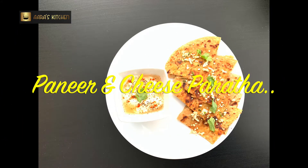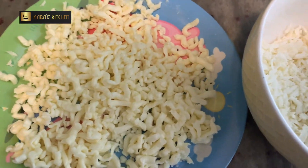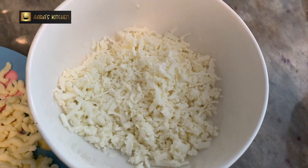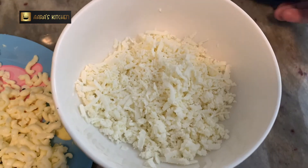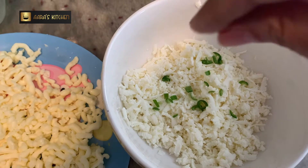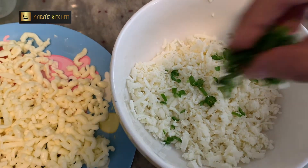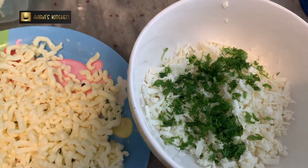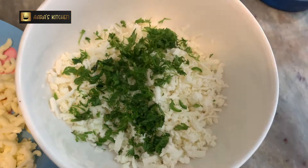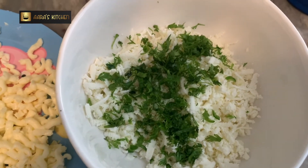I have 50 grams of grated cheese here and I have 50 grams of grated paneer. I'm going to add a few things to it. I'm adding some very thinly chopped green chilies, some thinly chopped coriander leaves, and salt as per taste.